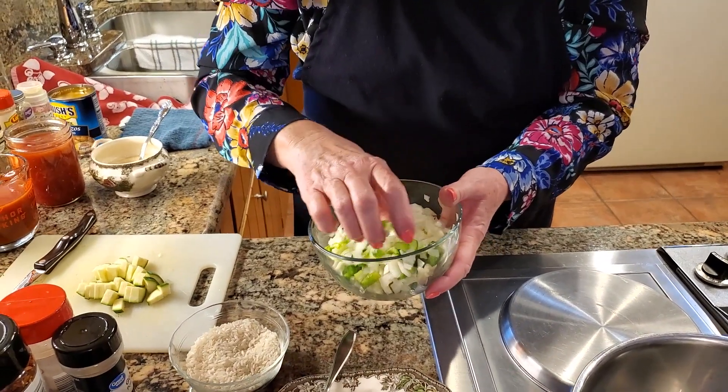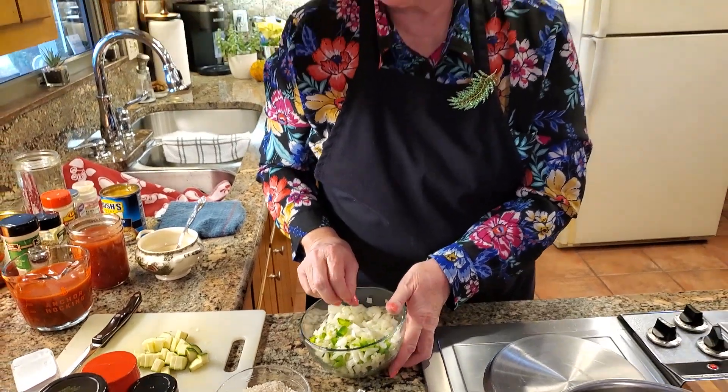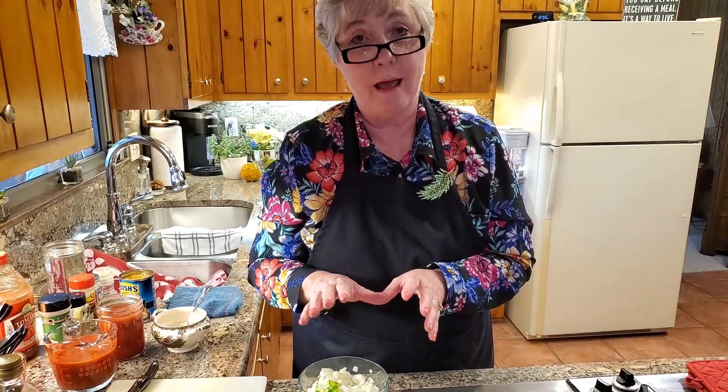The fronds on fennel almost look like dill — they're real feathery and delicious. If you've never had fresh fennel before, it tastes like licorice, especially in a salad. But if you roast it, it takes on a whole other flavor. When we brown it in olive oil along with the other vegetables, you'll still have a slight licorice flavor, but not like what you'd get in a salad.